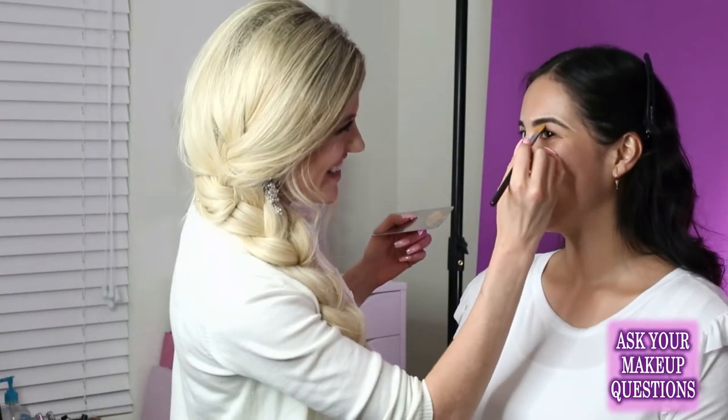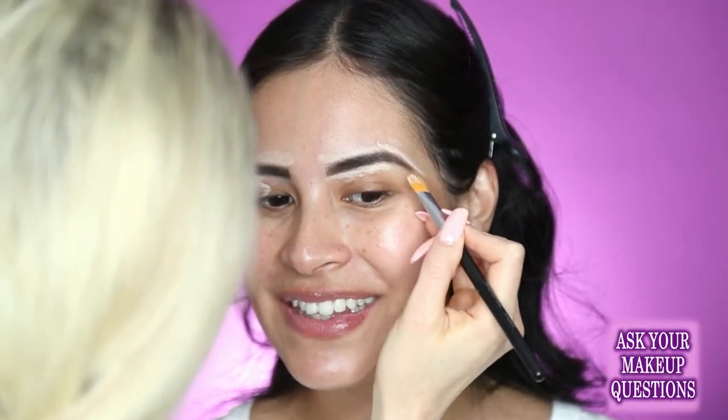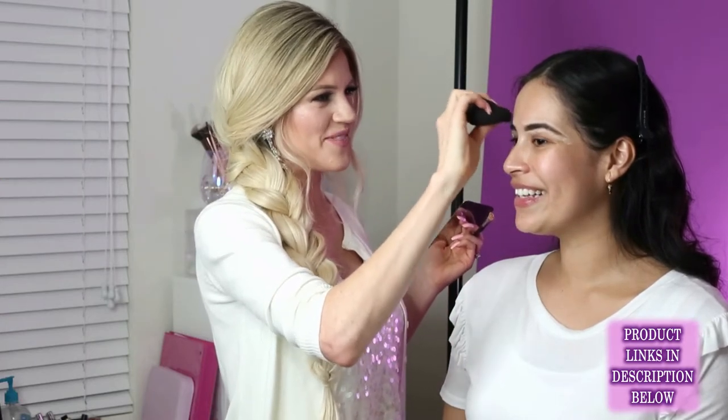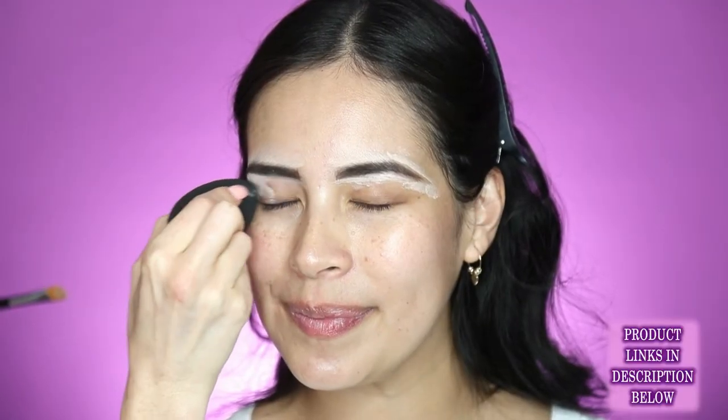You want the concealer to be more your skin color. Some people do lighter — if you really want your brows to pop, you can go lighter, but you need to be careful because it can look a little weird. That's kind of like a staged makeup technique. If you do a full glam contour where you contour very dark and highlight very light, definitely outline your brows lighter. But in general, just keep it close to your skin tone.